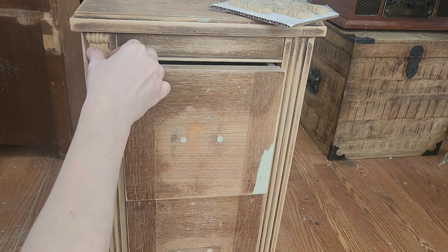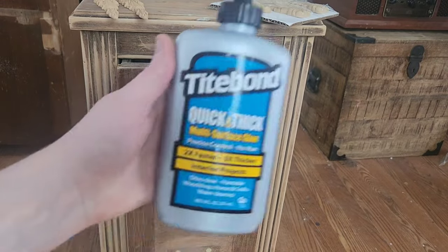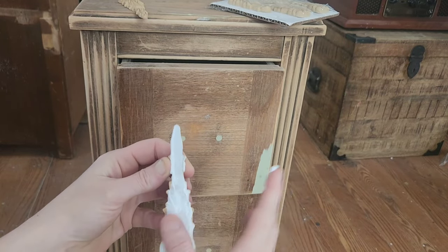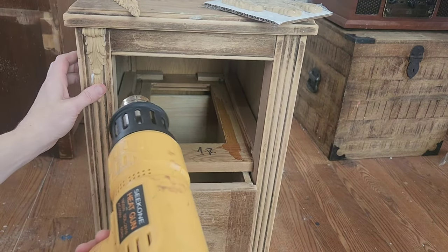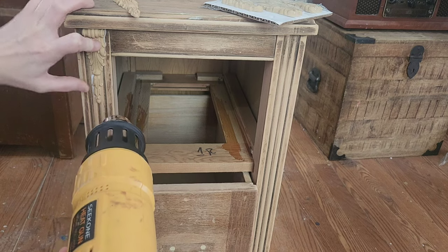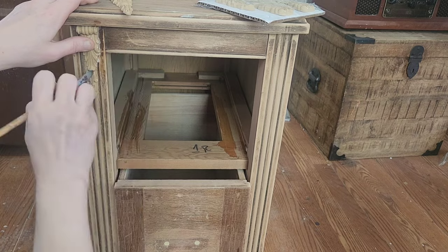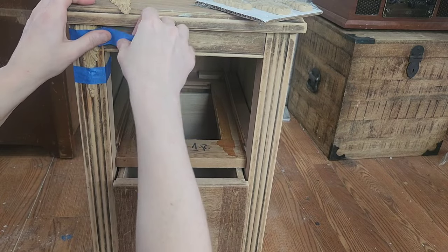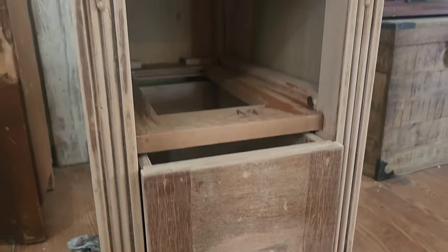Next up, we're going to accent this piece with some iFlex wood molds. These are wood composites that when heated become flexible, making them super easy to apply to a variety of surfaces. You'll need a heat gun or blow dryer and I use Titebond glue. Apply an even amount of glue to the back, place your mold where you'd like it, heat it up until it's flexible, press and contour it, then wipe off any excess glue with a wet paintbrush. Clamp down with painter's tape for about 20 minutes.